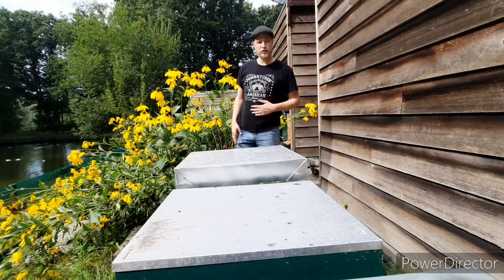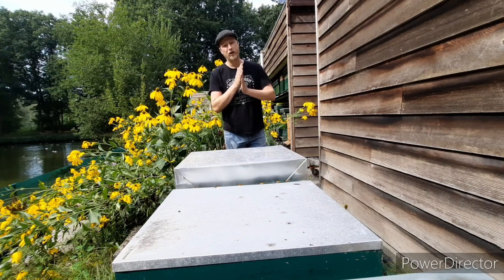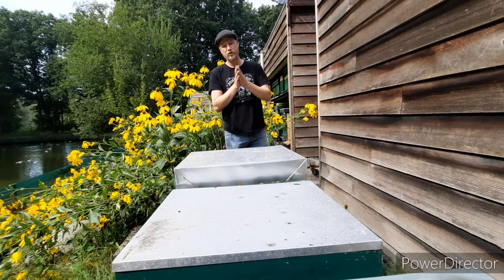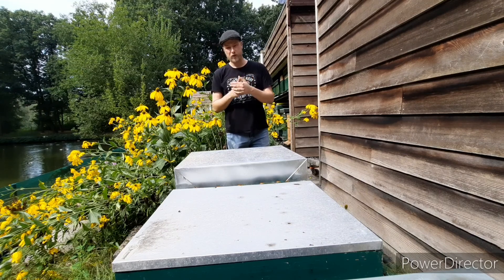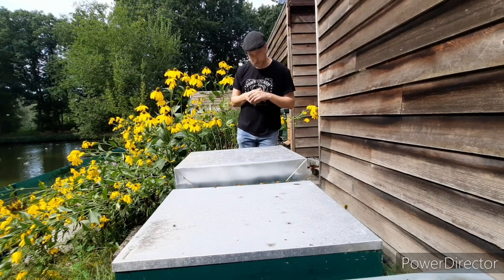Hello and welcome to Annabies and Orchids. Today we are going to take some samples from the purebred queens to test the varroa mites that are currently on the bees. It's one of the three ways we test the infestation of varroa mites.